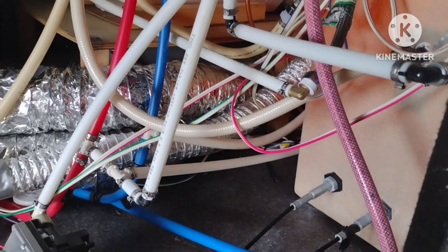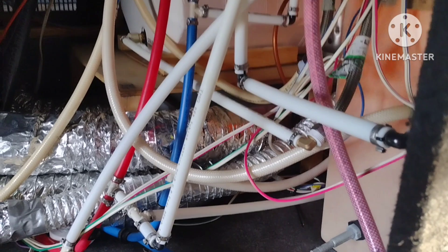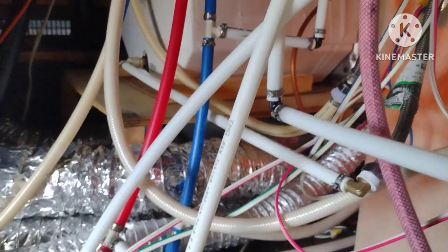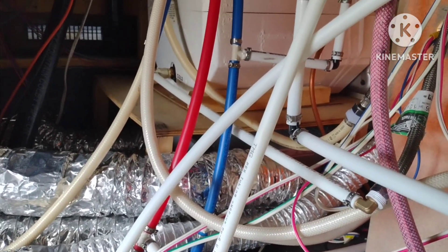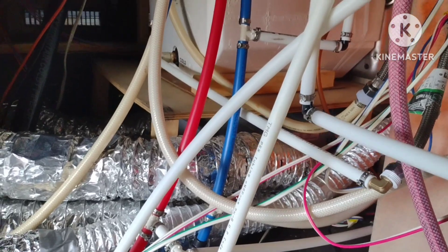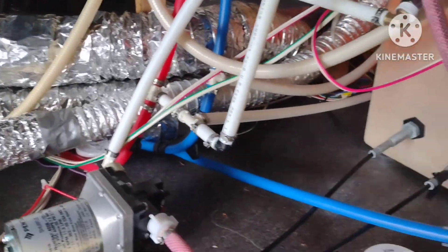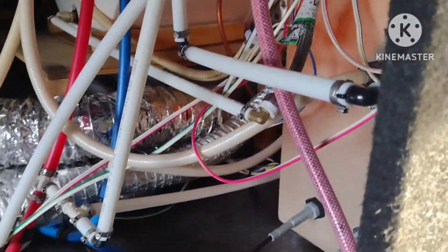That's a major problem. I'm actually going to get on the Grand Design Facebook forum and make a comment about this, because seriously — I mean, this is a 2014 so it's not a new RV, but if they're still doing that with new models, anybody buying these things needs to know. I'm a first-time RV buyer, so I know now.